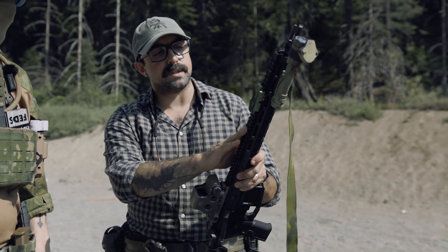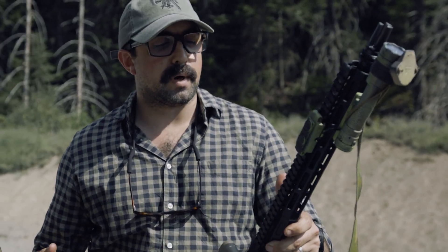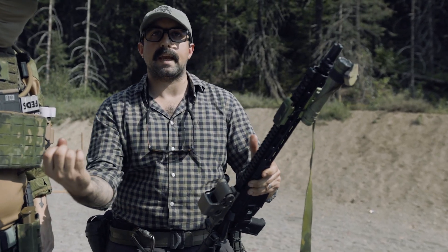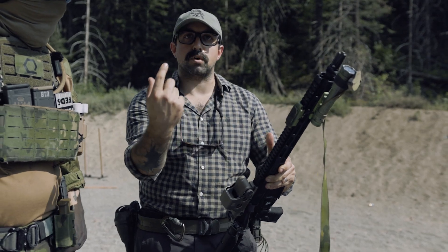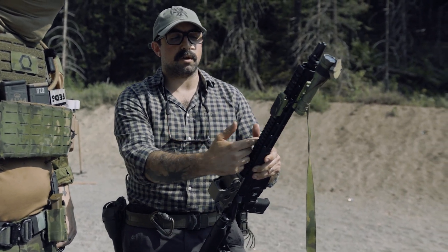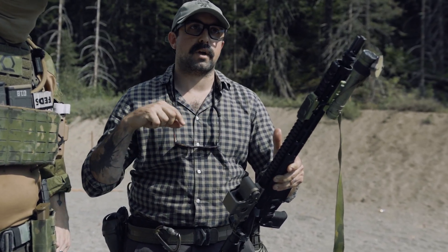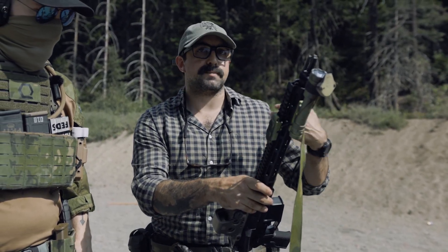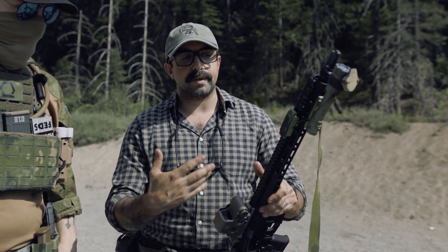Our barrels are 4150 CMV steel that has been nitrided. We use a 223 Wylde chamber and a 1-in-8 twist. We went with the 223 Wylde chamber to get as much accuracy as we could out of the rounds. 223 Wylde chambers have the chamber of a 223 but are able to handle the pressure of a 5.56 round. They achieve this by having the outer diameter of a 5.56 chamber with a shorter free bore — the unrifled portion of the barrel before hitting the rifling. The 1-in-8 twist is better for 55 grain and 62 grain, which is what most fighting ammo is.